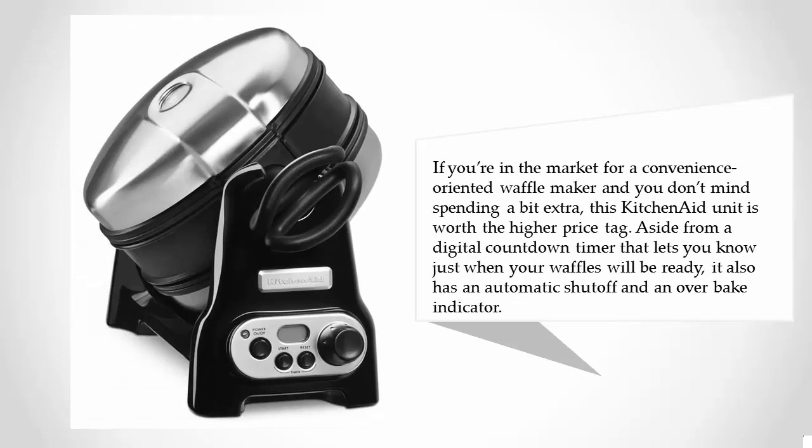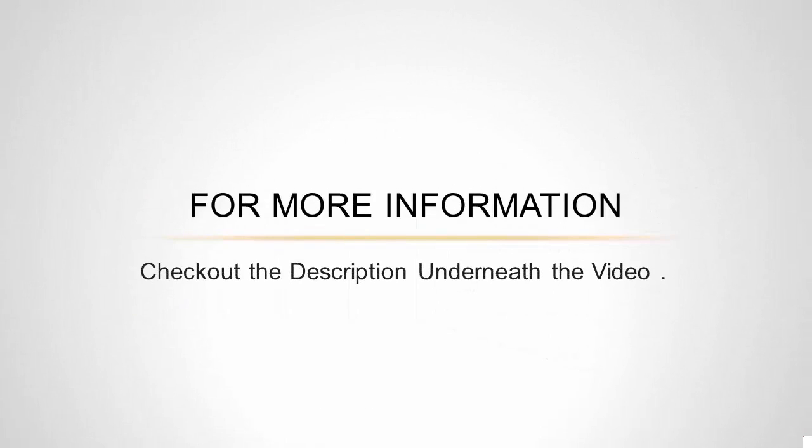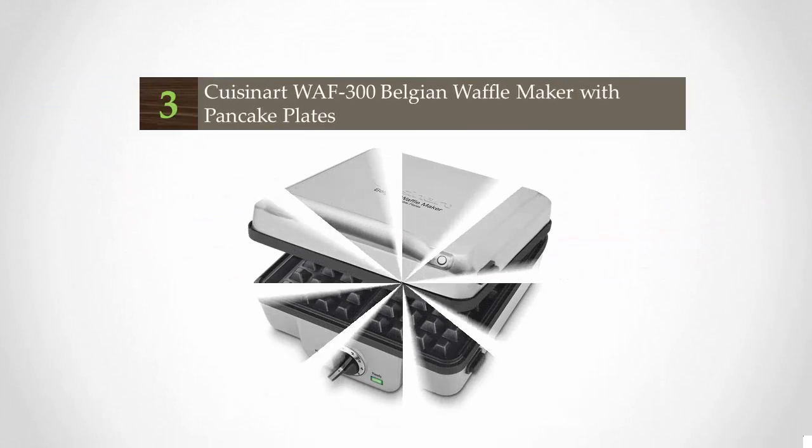If you're in the market for a convenience-oriented waffle maker and you don't mind spending a bit extra, this KitchenAid unit is worth the higher price tag. Aside from a digital countdown timer that lets you know just when your waffles will be ready, it also has an automatic shutoff and an over-bake indicator. For more information, check out the description underneath the video.